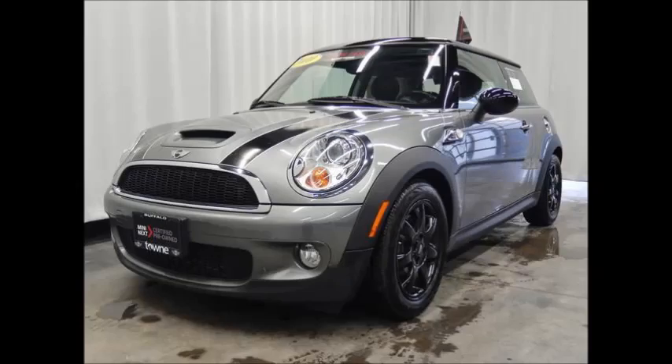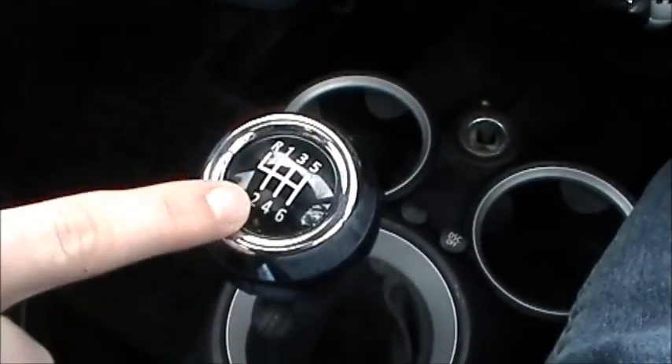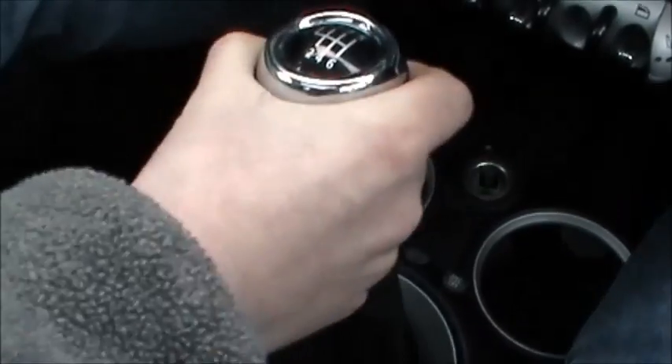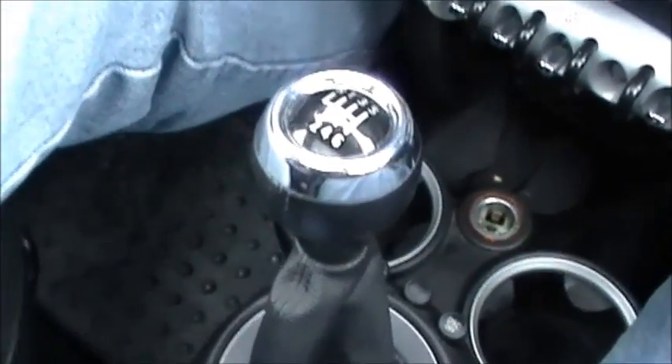I'm here in a Mini Cooper and I'm going to attempt to pull out on a stick shift for my first time. This is the gear pattern — first gear is over a little bit and then up. What I'm going to do is release the clutch, and when the car starts to move a little bit, put the gas on and release the clutch more until I get rolling.